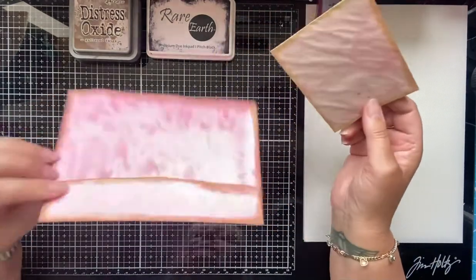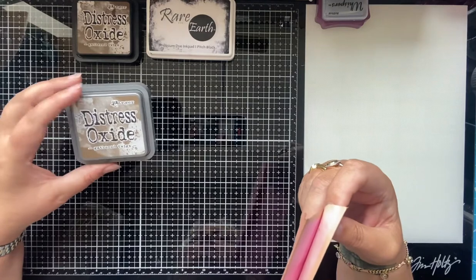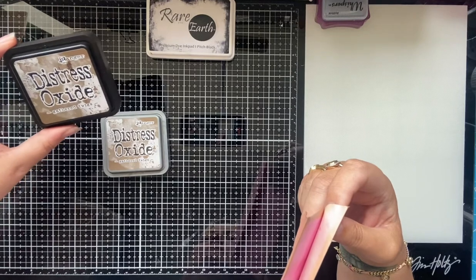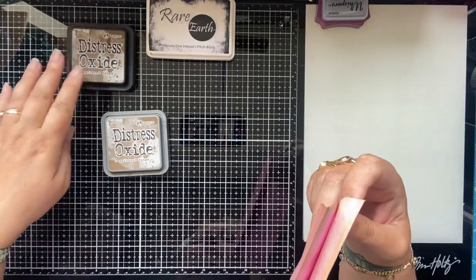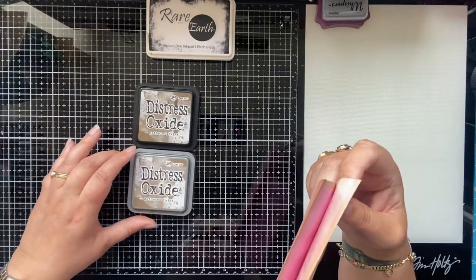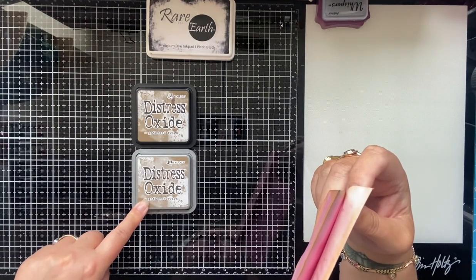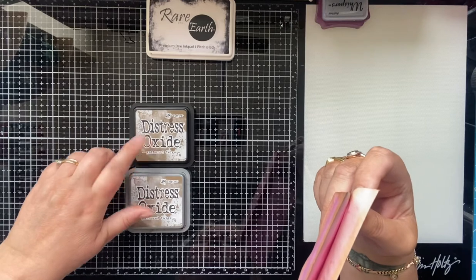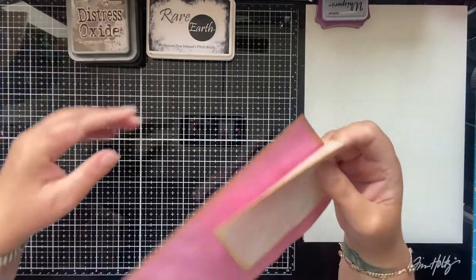I've just inked around the edges. The ink I'm using is Ranger Distress Oxide in Gathered Twigs. They've actually both got distress ink on them, but one is the oxide and the other is just the regular distress ink. The difference is: they're the same shade of color, but with Distress Oxide inks they're more opaque and will cover darker cards or papers. The regular distress ink is more translucent, so I just mix between the two.